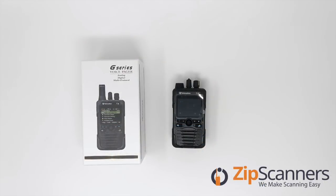Hi, this is Luke from Zip Scanners where we make scanning easy. Today we're going to take a look at the Unication pagers, give a little overview as well as do an unboxing so you can see what comes with it when you purchase. These have been popular since they came out with the Phase 2 digital capabilities, and the thing they can really do is handle simulcast. Simulcast refers to the process of transmitting the same signal from different tower locations over the same frequency at the same time.